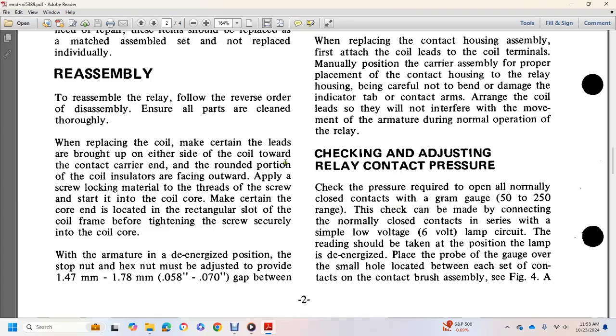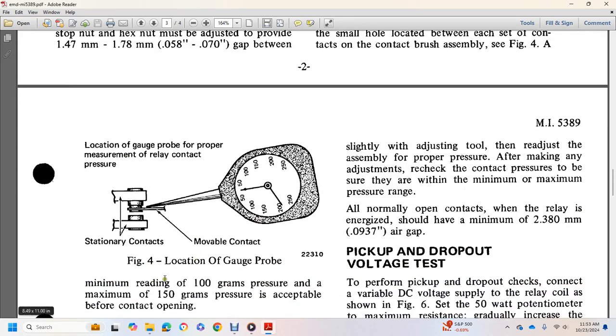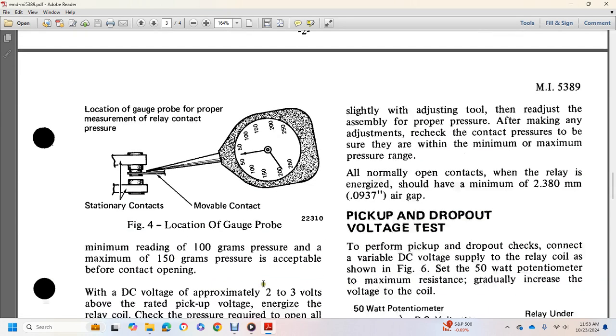Check and adjust relay contact pressure. Check the pressure required to open the normally closed contact using a gram gauge in the 50 to 150 gram range. Check for the make connection of the normally closed contact using a simple low-voltage circuit. Fix the roll over the lamp. A surrogate reading should be detected by the position of the lamp. De-energize. Place the probe gauge over the small hole located between the east side of the contact assembly, as shown in Figure 4A. This is the location for measuring proper relay contact pressure. Stationary contacts and moveable contact: minimum reading 100 gram pressure, maximum 150 grams.